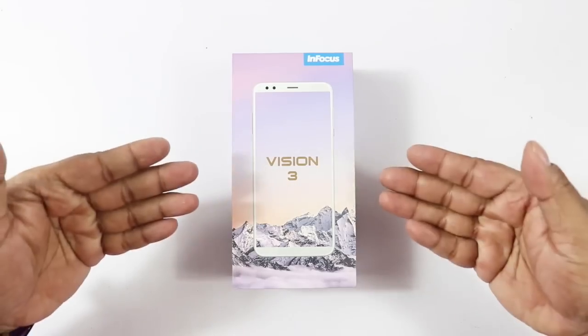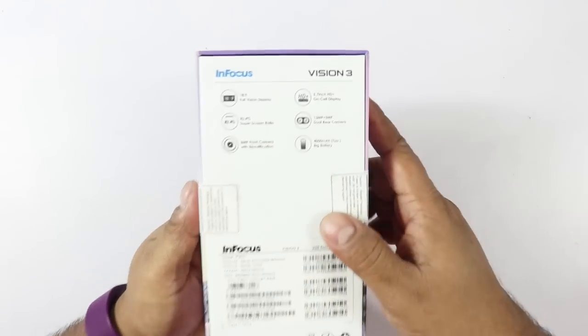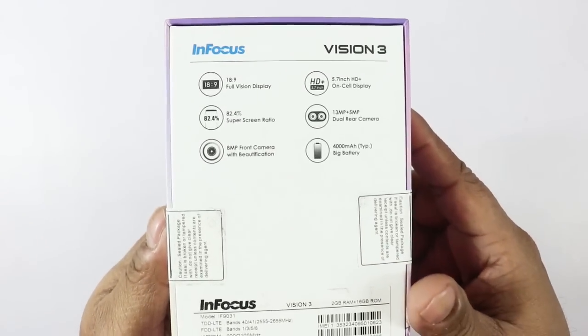In this video we're going to do an unboxing of this device, see what's inside the box, and have a first look at it as well. So let's get started. That's the Vision 3 — it's a very compact box and you can see some of the quick specs. I'll bring it a little closer.